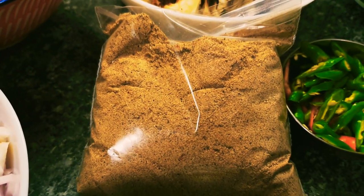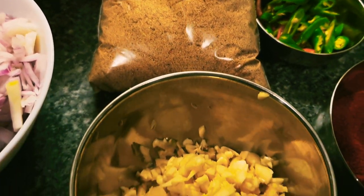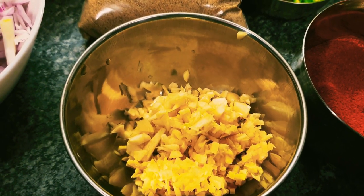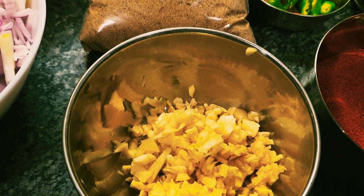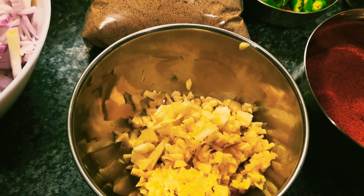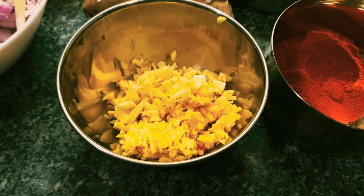We're going to be using some chaat masala. It's basically a souring agent — most curries require some type of souring agent, either lime, lemon, or tamarind, and that's all it is. It's a sour agent used for a lot of Indian snacks but it goes great in any savoury dishes.